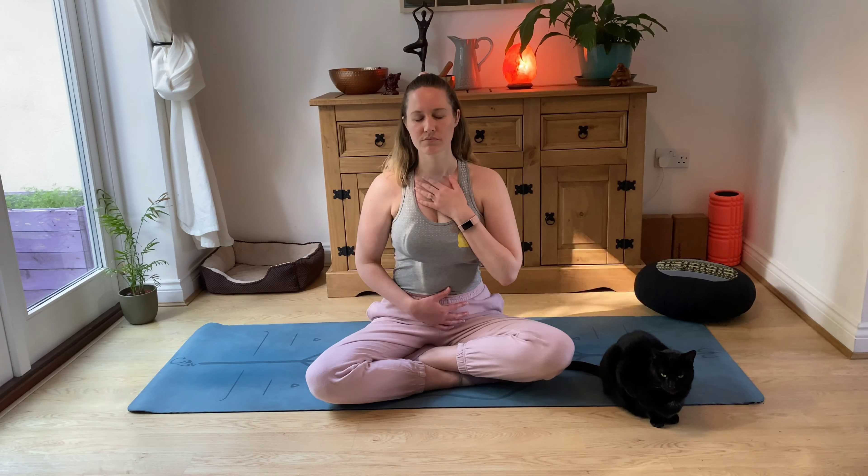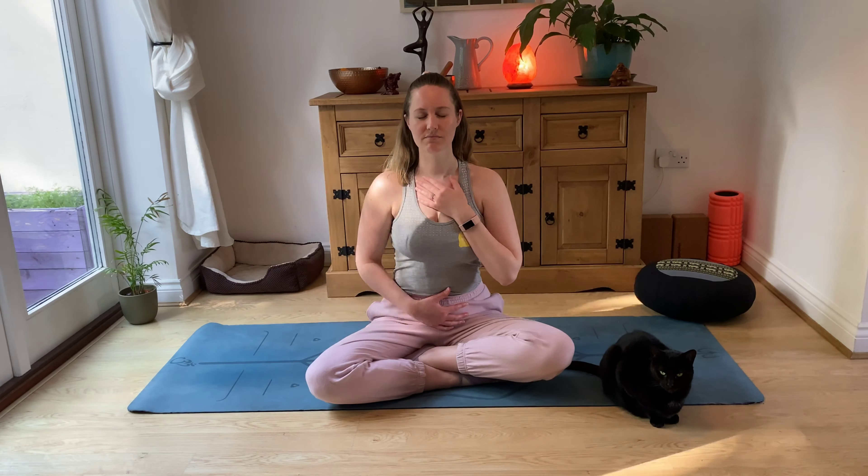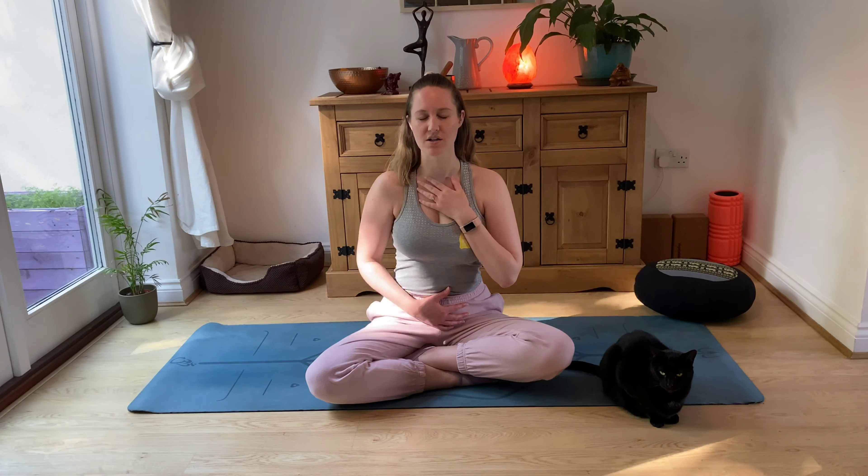Then I want you to list three things that you can feel. I can feel my hands on my body, I'm really aware of my top touching my skin, and I can feel my sit bones on my mat. So just finding those three things that you can touch or feel.